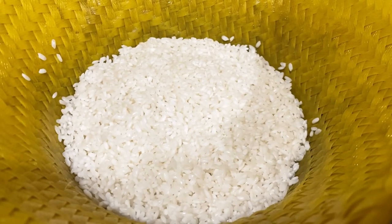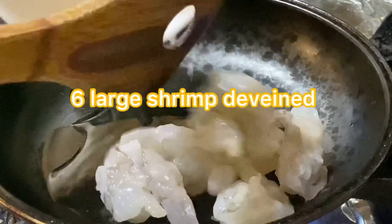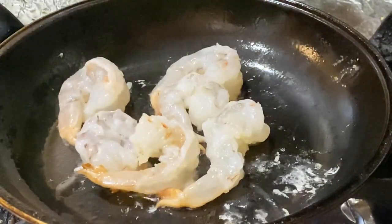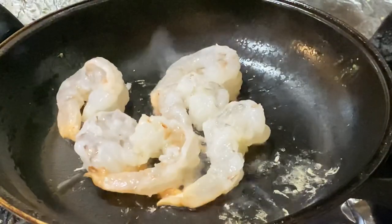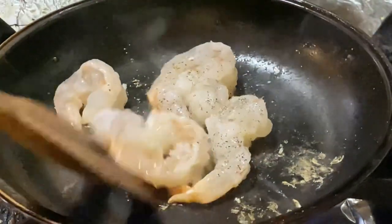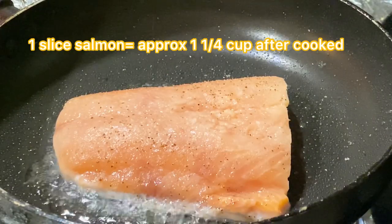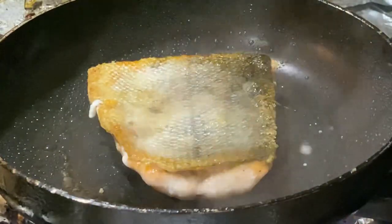To begin, rinse your white rice until the water runs clear, then steam it or cook it in a rice cooker. Next, you'll want to cook all of your raw protein. I'm going to be cooking my shrimp and the salmon — just pan frying them in olive oil with a pinch of salt and black pepper. The imitation crab is already pre-cooked and ready to eat, so you don't need to cook that. You can add any other seasoning to your protein if you like.